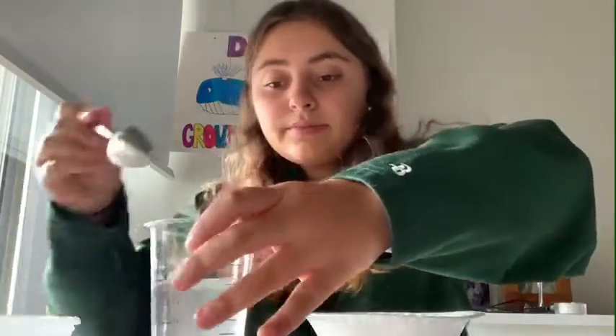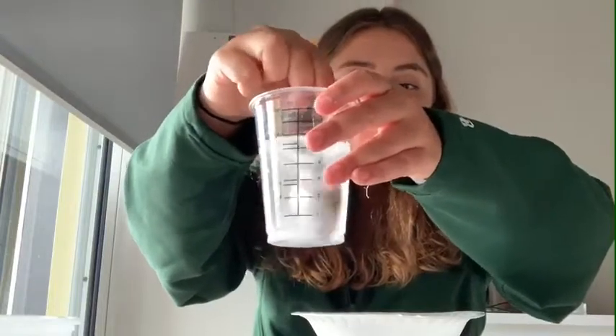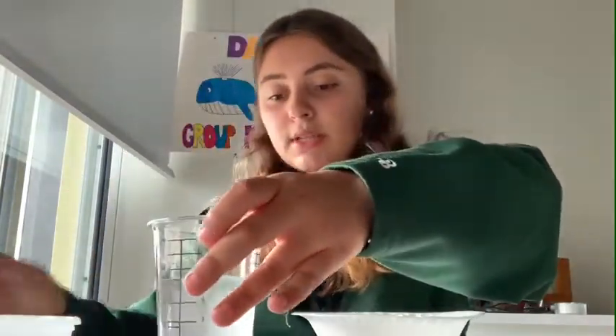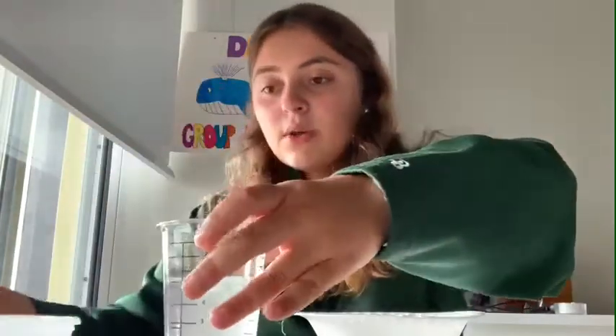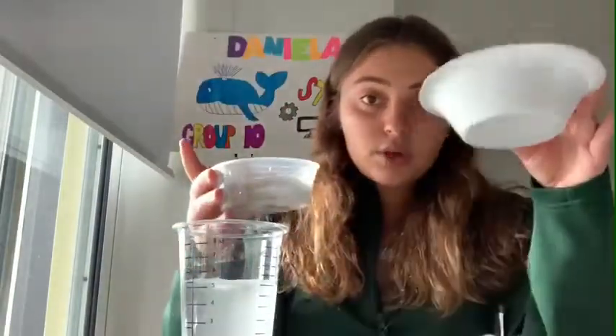We're gonna mix the water and the borax — it should look like that. Once you're done mixing the water and the borax, we're gonna pour some of the glue into the styrofoam bowl.